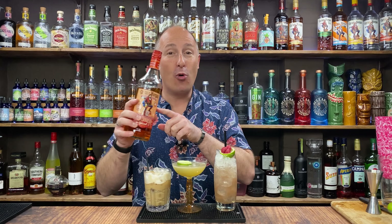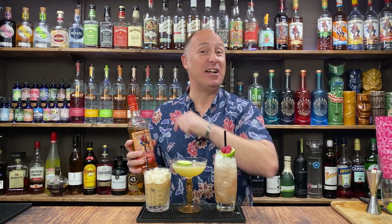Coming up in this video, I've got three awesome Captain Morgan Gingerbread cocktail simple serves for you. Stay tuned.